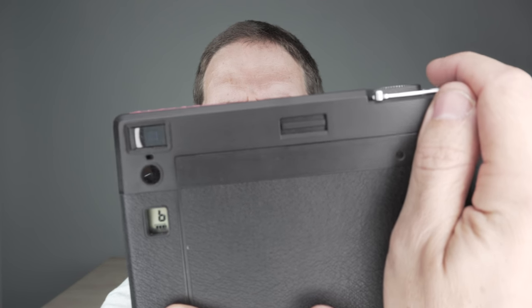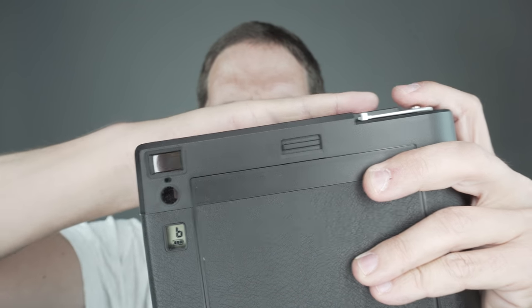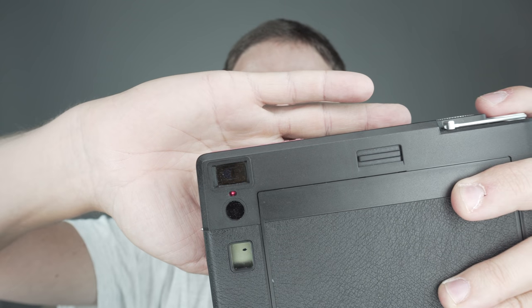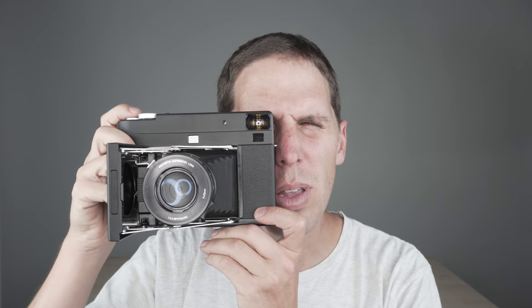The exposure indicator is simple: there's a green LED for good exposure and a red LED if there's too much or too little light. When I look through the viewfinder I can see the green light at the bottom, so I know I'm good to shoot. That ND filter foldability is a huge advantage — the Fuji GF670 and the Voigtländer Bessa don't allow you to fold with a filter on. Auto exposure has worked fine for me both indoors and outdoors.